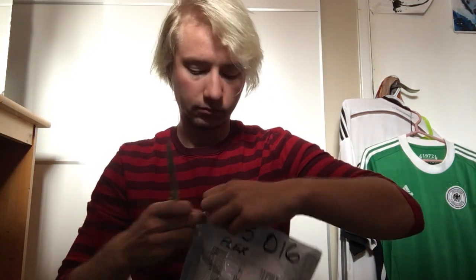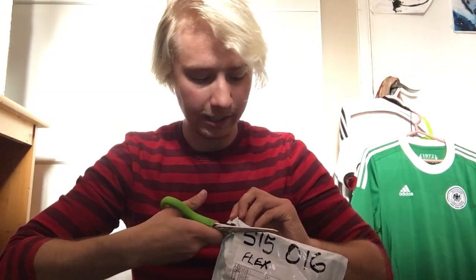Before I begin, this is a prosthetic — it's not a real peen. Don't flag me. I do have the EZP, if you remember, from 2016, which has just started to rip, but it's my daily packer. They're pretty durable, so I thought, hey, let me spend all my money on a dick.